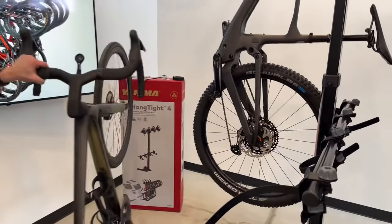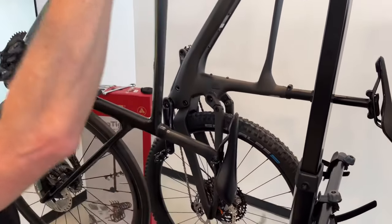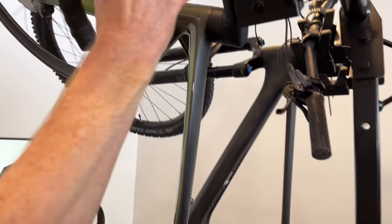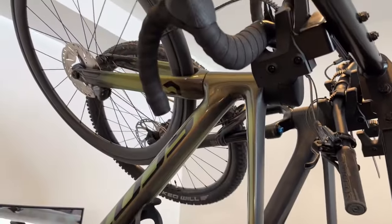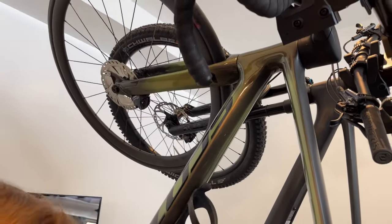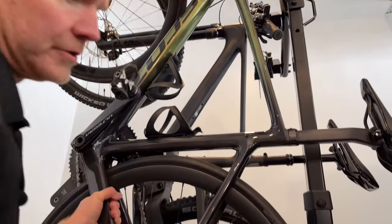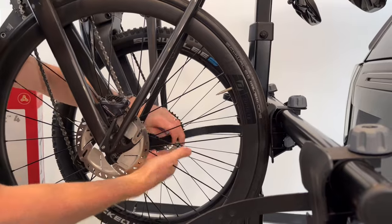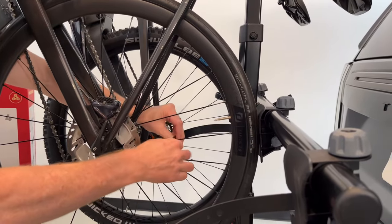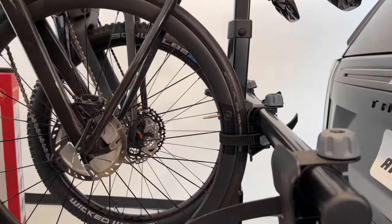Now let's grab the road bike. It's the same method — the bike hangs from that same cradle, and below the rear wheel cradle automatically adjusts to the wheelbase length. Then run the strap through the same way at the top.